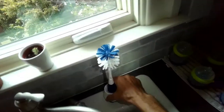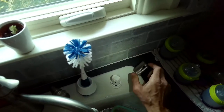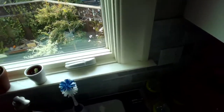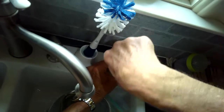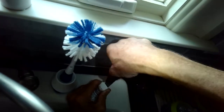We're going to go over how to unclog it. This is what the air gap looks like — most dishwashers have these. Just pull off the silver top and we're going to be removing the white plastic cap. Sometimes when you remove that, you'll find that there's a blockage right there.